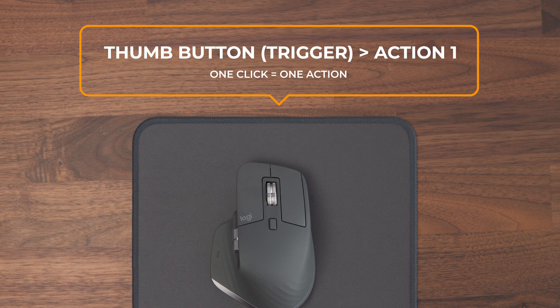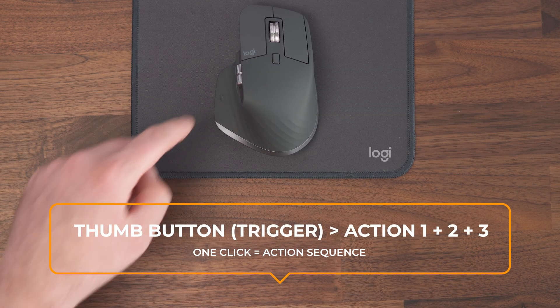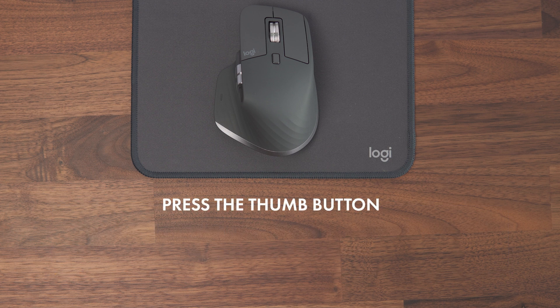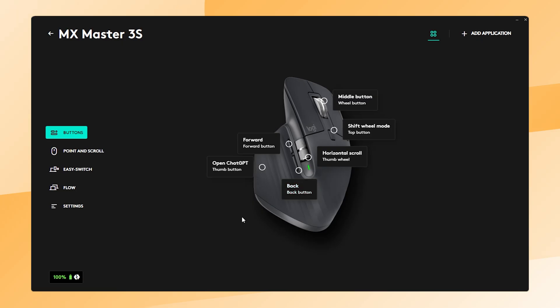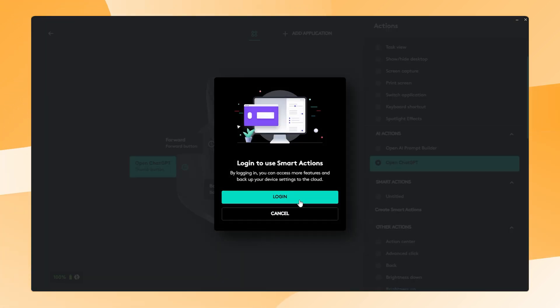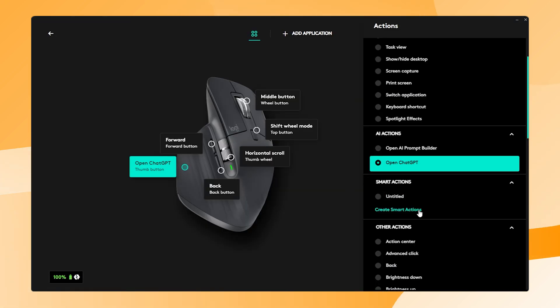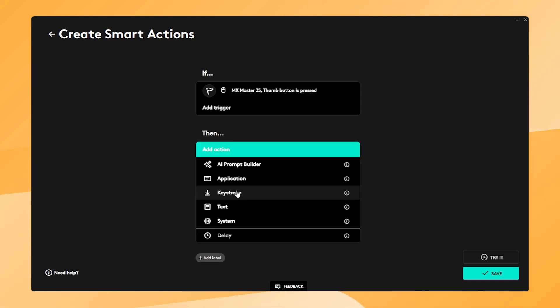Compared to assigning a single action to a single button or gesture, Smart Actions lets you assign multiple actions to one button. For example, after booting up your computer, you can open all the applications, folders, and files you need with just one click. In the Logi Options Plus software, you can select the customizable button you prefer and choose Smart Actions from the list. You need to log into your Logitech account to use this feature. After that, click Create Smart Actions. In the first section you will select a trigger, which is the button you want to press. In the section below, you can set up every action that will follow in sequence after the trigger.